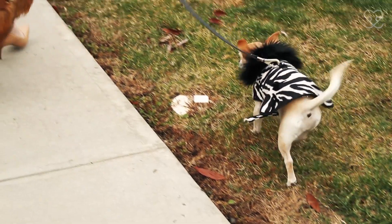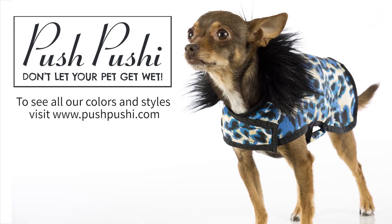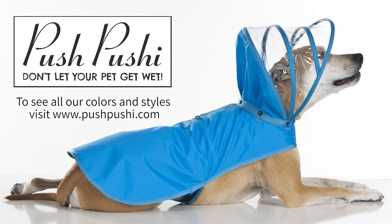For cold winter walks around town, I love the stylish posh puppy zebra and leopard coat. All year round, Push Pushy has you and your dog covered.